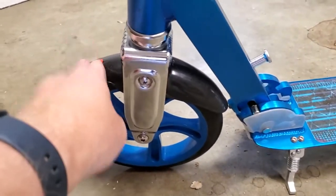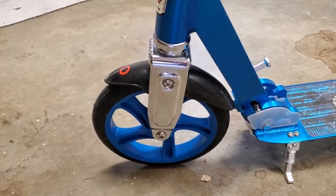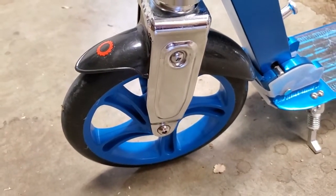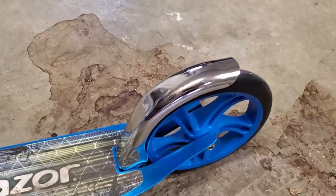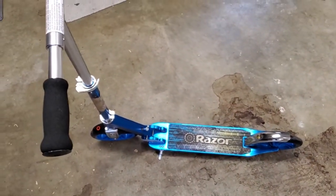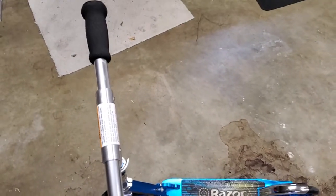It's got a little splash guard here too, so if you're riding through a puddle or in wet conditions — obviously wear a helmet and be careful — but this does a great job of stopping you from splattering yourself with water. It's got a brake on the back, just a friction brake you can press down on with your foot to stop. And I like that it has this little kickstand, so if you're riding around the park you can put it down and let it sit for a second.